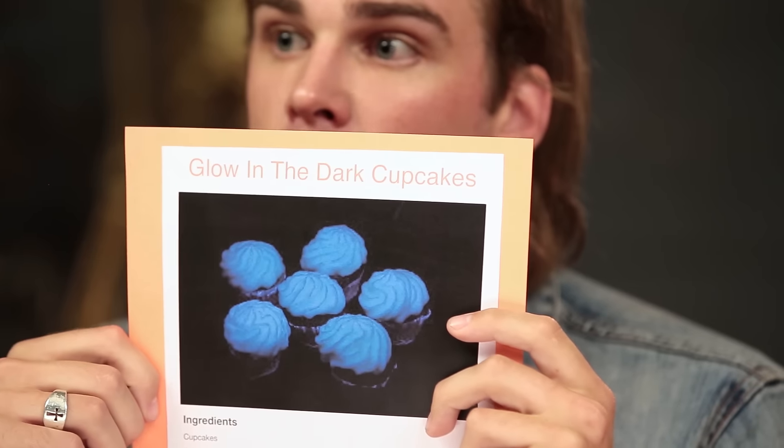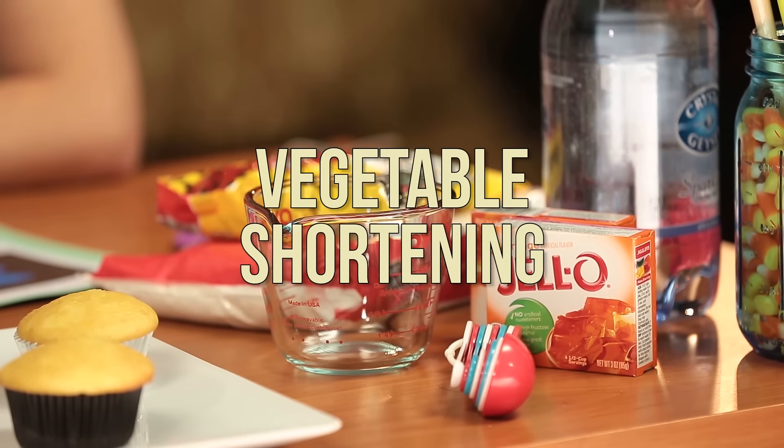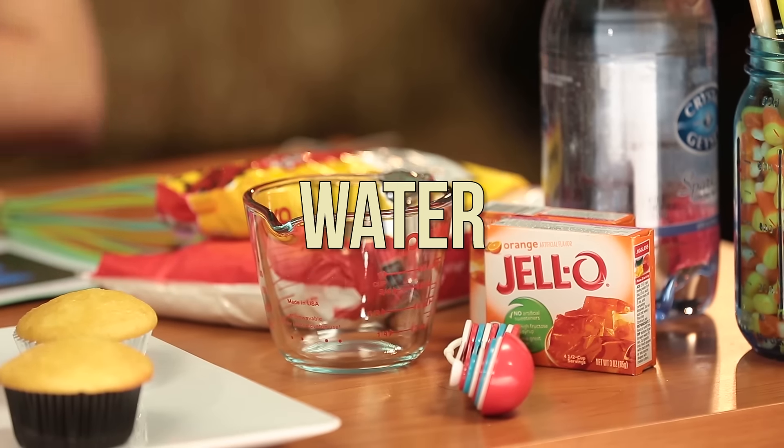We're going to flip these over and see what we got — the recipes. It's glow in the dark blue. I like the blue. We have a lot of Jell-O here — we're going to be using that. We also have vegetable shortening, powdered sugar, and water.